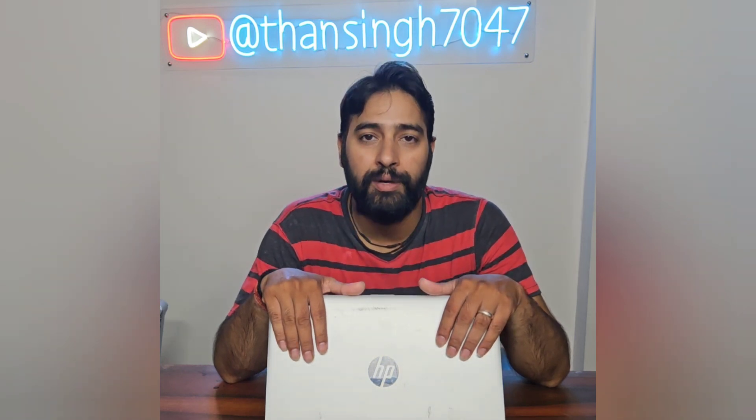In this video we are going to replace the hard drive with a new SSD, and I will guide you step by step on how to replace the hard drive and how to open this laptop. So to replace the hard drive we need to open this laptop first.